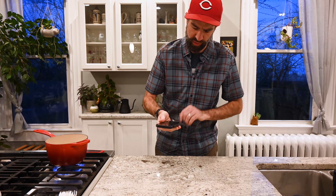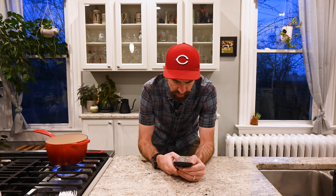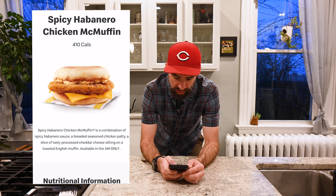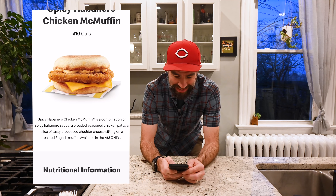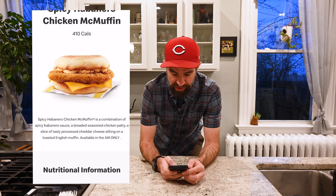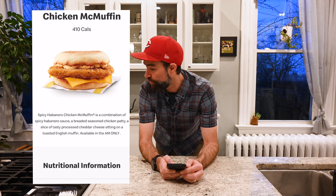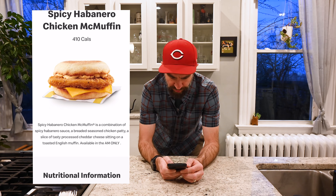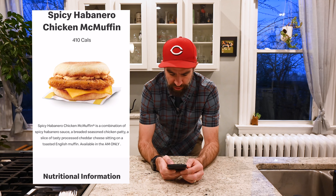I have just become aware of this little nugget of joy right here. Let me bring her up. So this is the spicy habanero chicken McMuffin. Unfortunately this is only available in Canada. I like to do new spicy hot food situations on my channel, and I am not going to let that deter me. So we're going to make our own today. It seems pretty straightforward — spicy habanero chicken McMuffin.